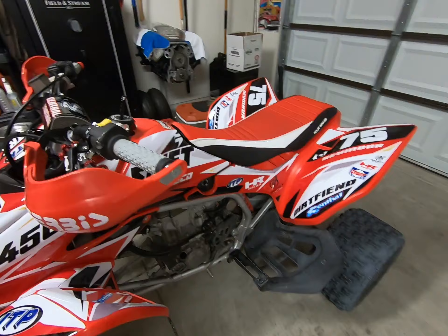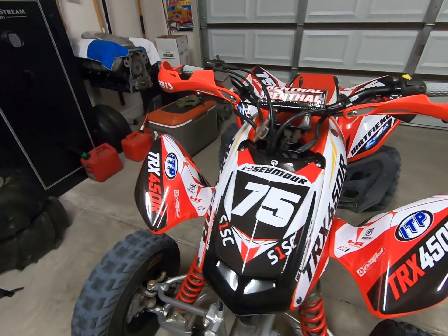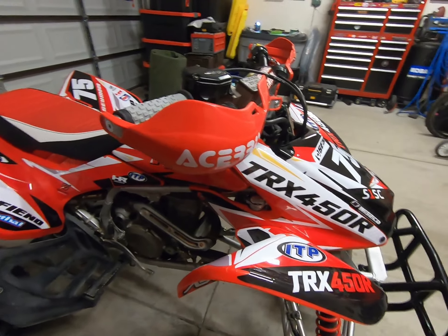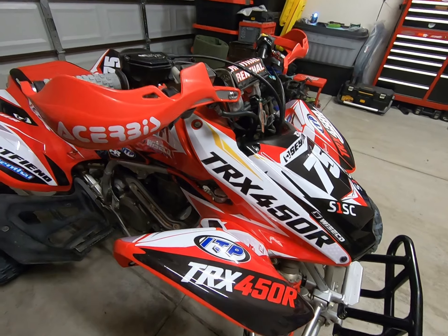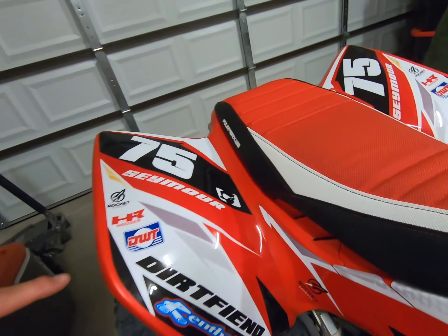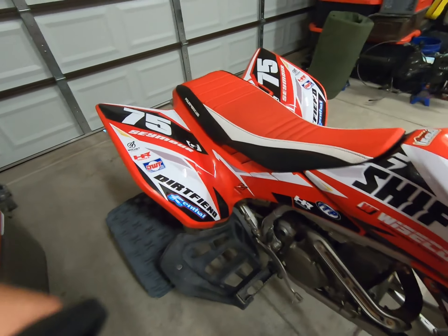I looked through a ton of other companies — Spyder Graphics, SSI. What I'd used before on the Suzuki was SKDA, a cool company out of Australia with a U.S. office. But SKDA doesn't have a whole lot for quads; everything's pretty much geared towards dirt bikes now. So I was digging around and came across a picture I really liked. I dug into it a bit deeper, saw the Dirt Fiend name and logo right there in the picture, and decided to look them up.